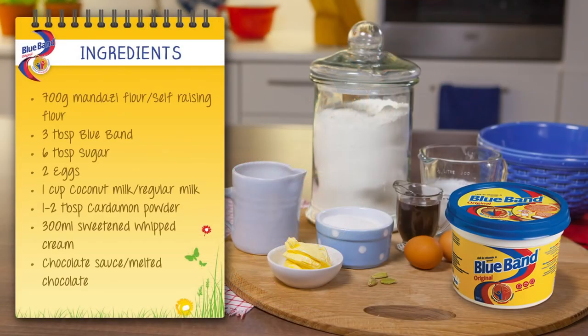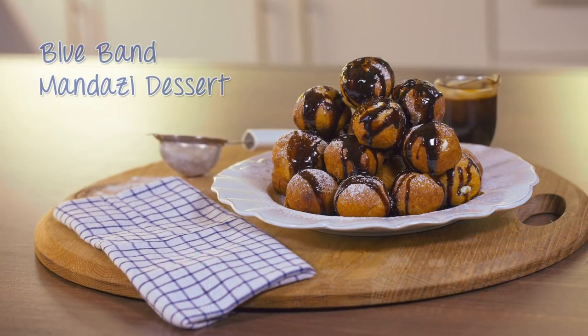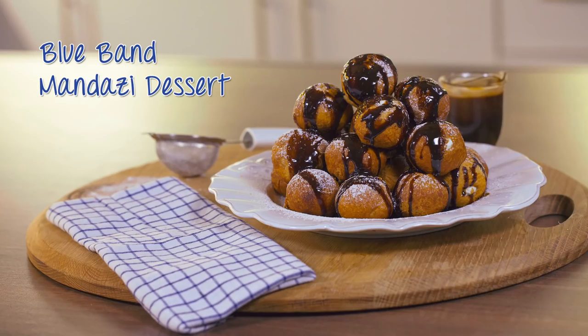For this mandazi dessert recipe, you'll need these ingredients. Blueburn margarine makes this mandazi dessert deliciously soft.